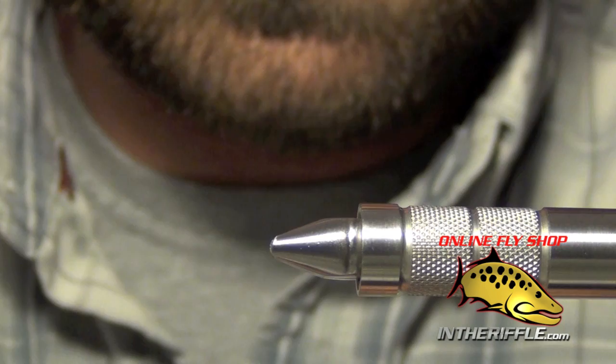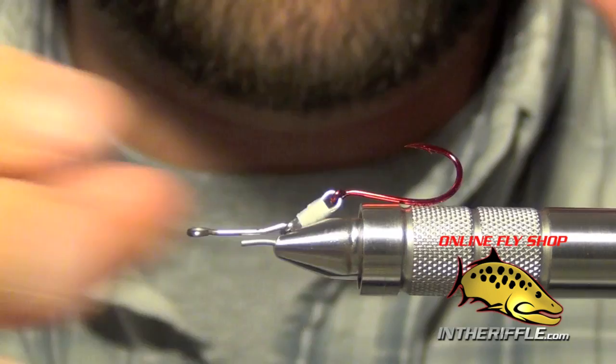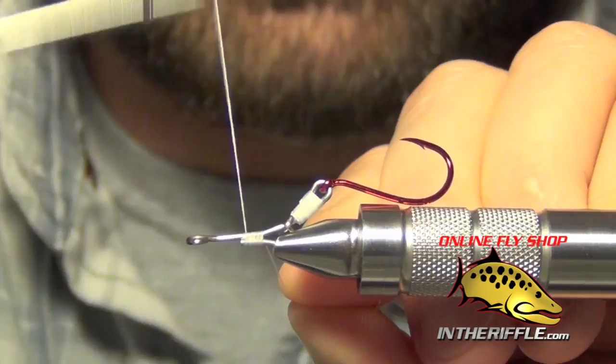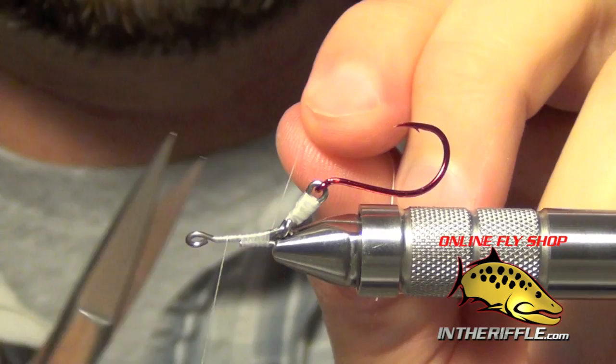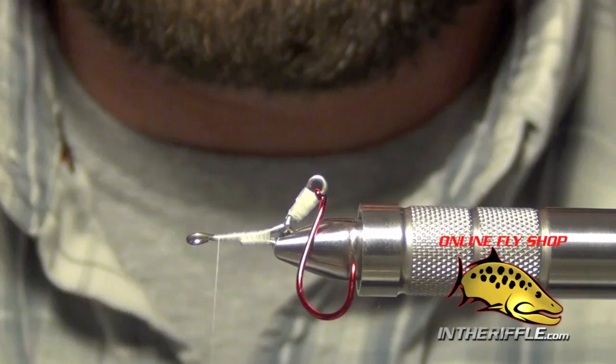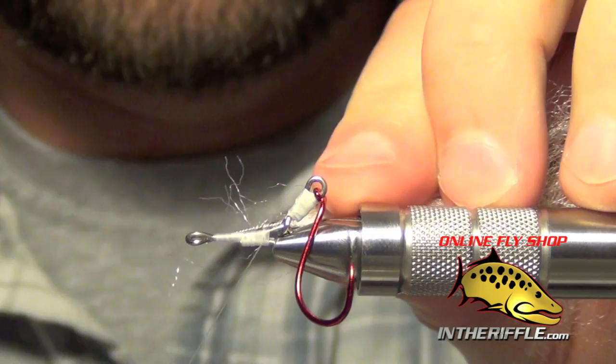I actually want this hook to face up — just let it hang back out of the way. You're going to have to be very careful that you don't hook yourself when tying this fly. It does a good job of hooking the fish, but it also does a good job of hooking your hand if you're not careful. Once you have that next section attached, we're going to start our thread.